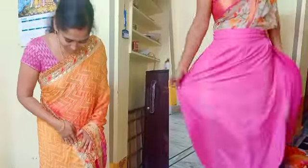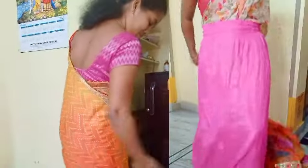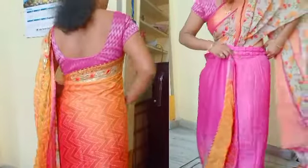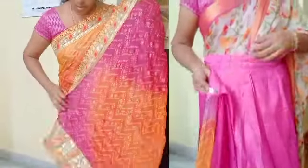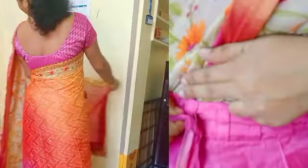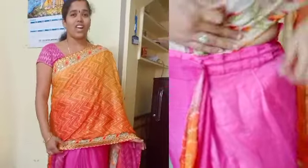It's done in 1 minute. I will try a 1-minute sari. That's good. I will cut a normal sari — a little bit, a little flat. That's good. I will cut a little bit.